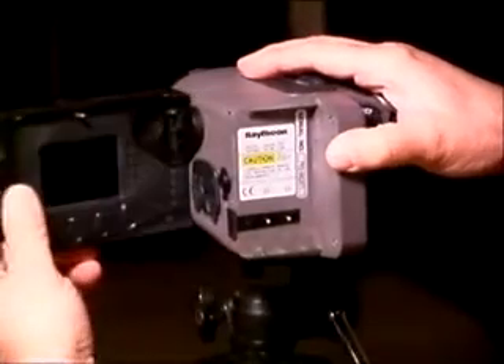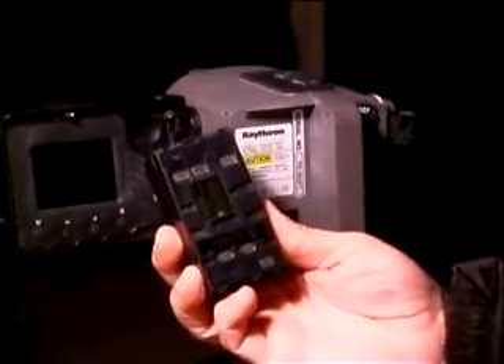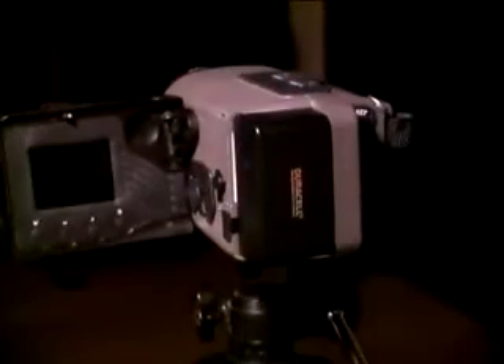Swing the display outward to access the battery location at the rear of the camera. Carefully insert the battery with the two contact pads down to connect with the two corresponding pins. With the battery slightly offset to the left, push the battery gently to the right, which will snap the battery in place. The camera is now powered and ready for use.